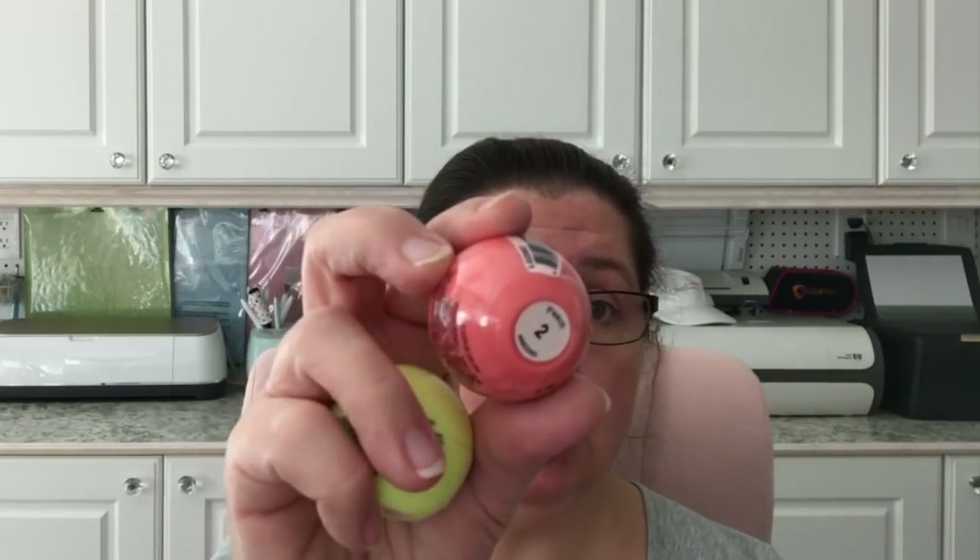Dollar Tree has these lip balms that look like EOS-type ones — the brand is called Billy Balm. I got the yellow pineapple one, a peach one, and a cherry one. We'll see how they are — just some extra little lip balms, and they also make great little stocking stuffers.